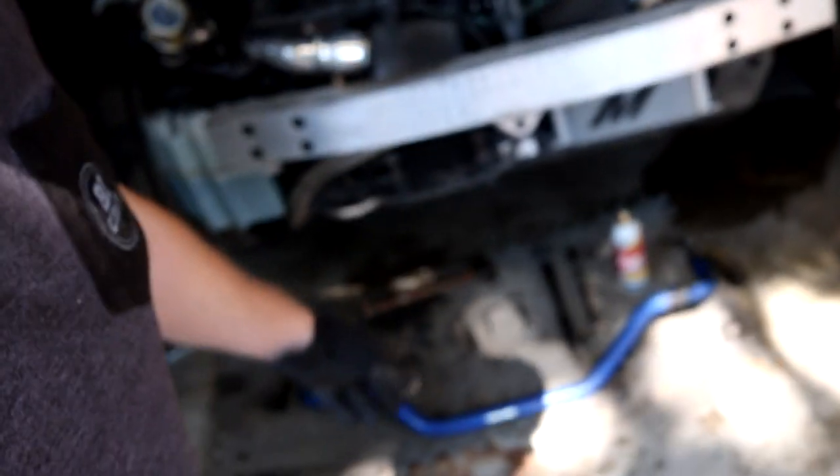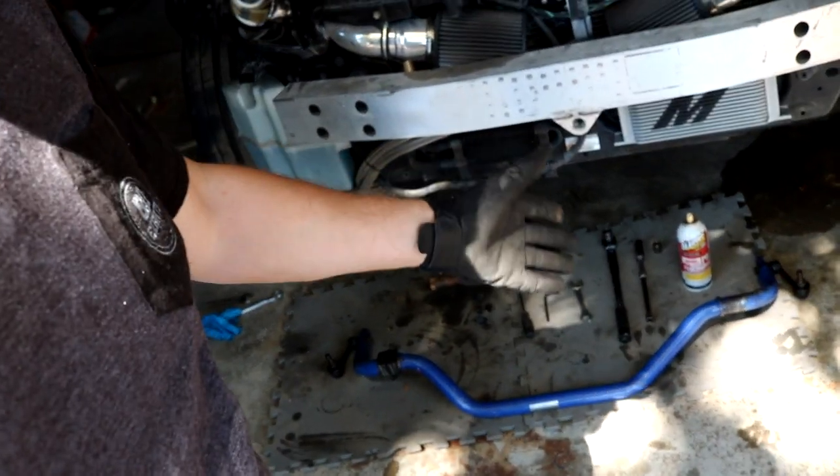What we're doing today is actually putting on a new front sway bar — that guy right there. It's an authentic Cusco front sway bar. We're going to be swapping out the stock unit for the Cusco unit. It's going to be a very nice upgrade to increase chassis rigidity, give a sharper handling feel. It is a two-way adjustable sway bar — soft on one setting, a little harder on the other.